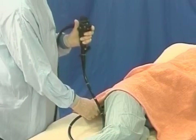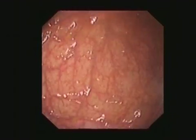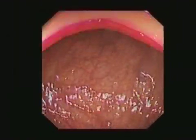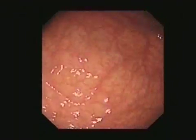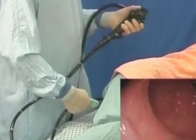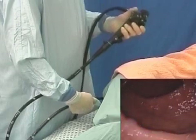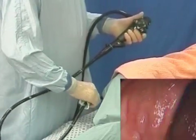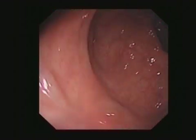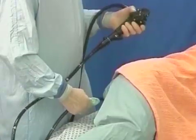In close-up, angulating up or down reacts to the monitor view, torquing gently clockwise or anticlockwise as necessary, so the scope follows the lumen direction. Torque steering requires coordination between right-hand torque and left-hand angulation so as not to lose the view. The rectum, which is capacious enough, is a good place to practice torquing. It's possible to twist 360 degrees around, though this does mean hard work for both hands.